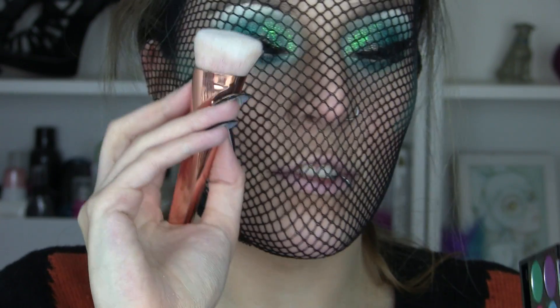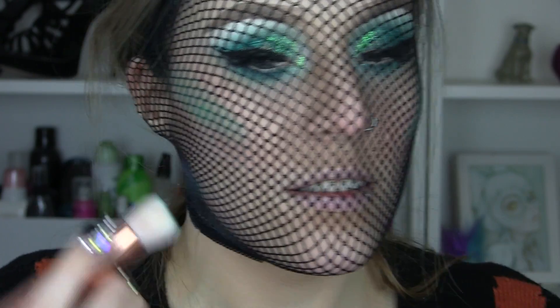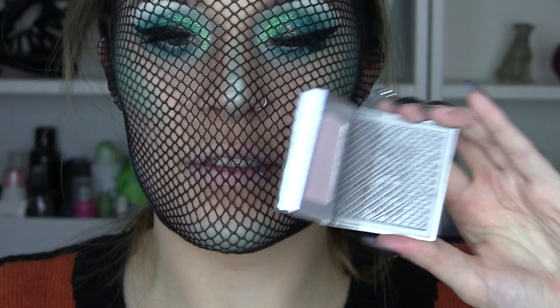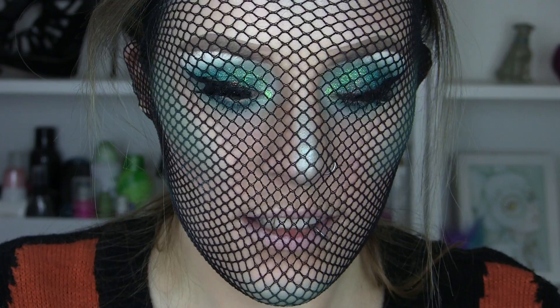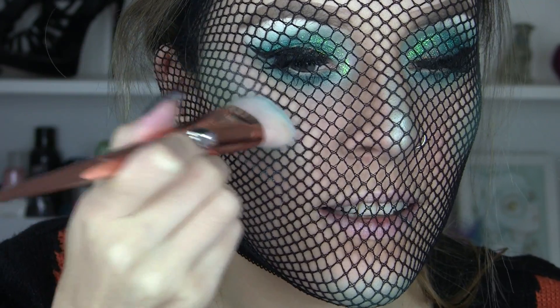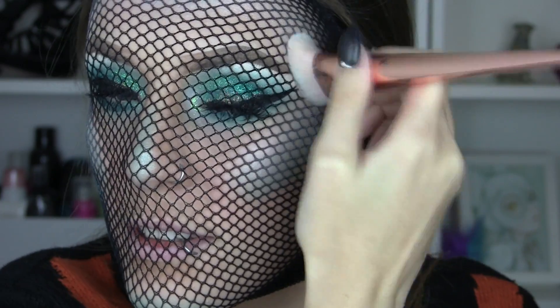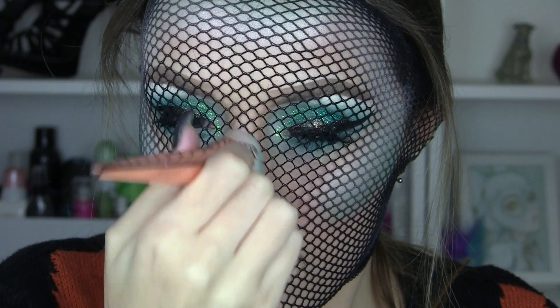I'm going to switch to this brush from Real Techniques, or use a highlighter from Urban Decay. I'll take a nice amount of that right along the top, and a little bit on the nose as well.